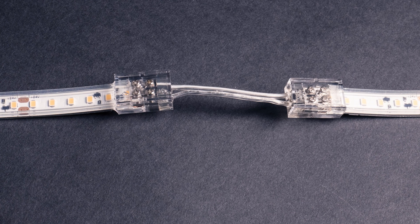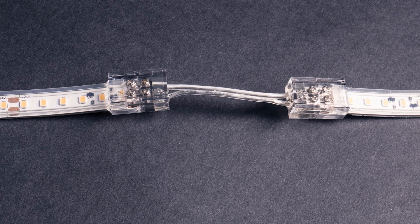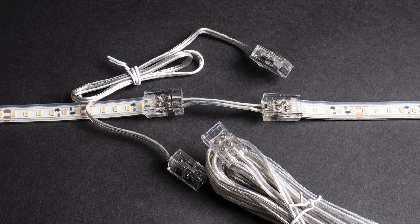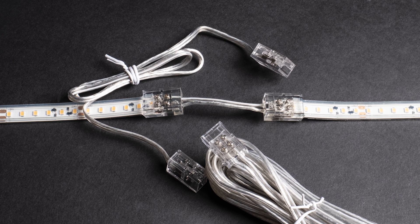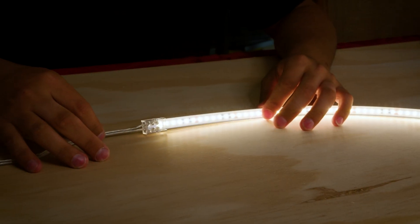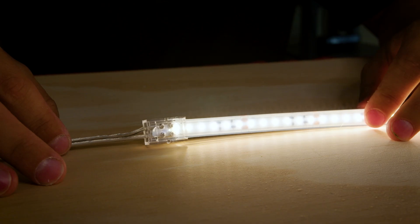Once your new connections have cured, you can now mount. That's pretty much it — you did it! LTRP WP and COB WP tape and accessories are available today. We hope that this installation video made it look easy to install, because it is.